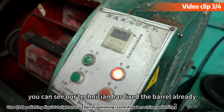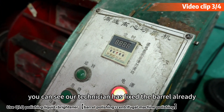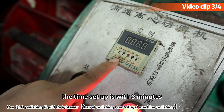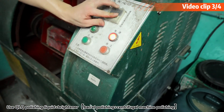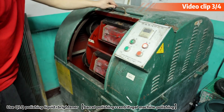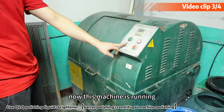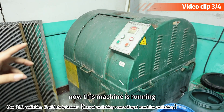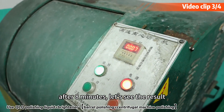Now you can see our technician has fixed the balance already. Here we can set up the time — he set it to 8 minutes. Now let's start this machine. Before you start, check if it's running smoothly. The machine is now running. After 10 minutes, let's see the result.